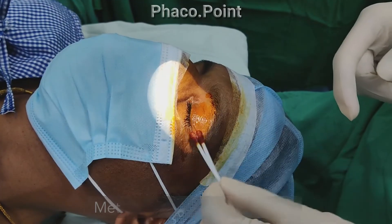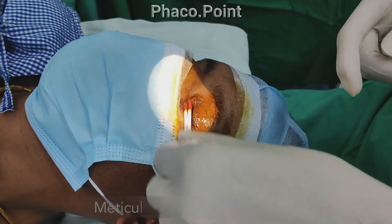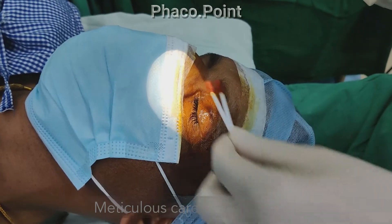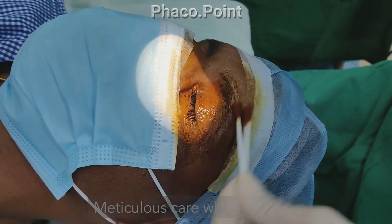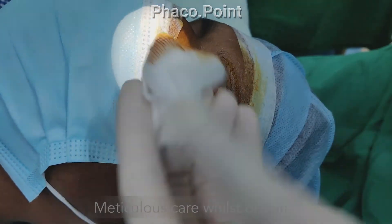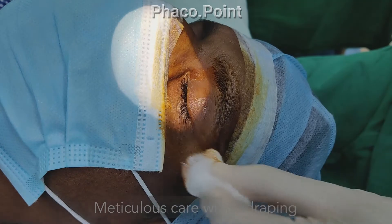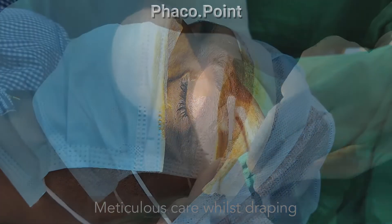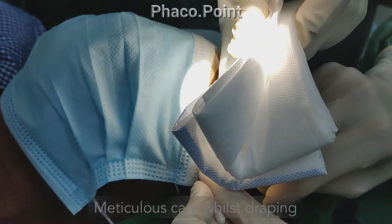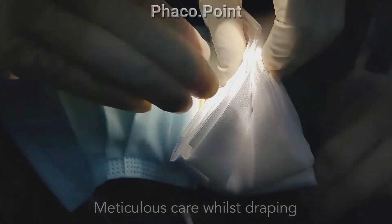The surgeon needs to be extremely careful before starting the surgery. Do not forget that you are dealing with a perforated cornea. So while preparing the operating field — that is, cleaning around the eye, as well as whilst draping and introducing the speculum — one needs to be extremely slow and cautious, always ensuring that it's done under direct visualization.